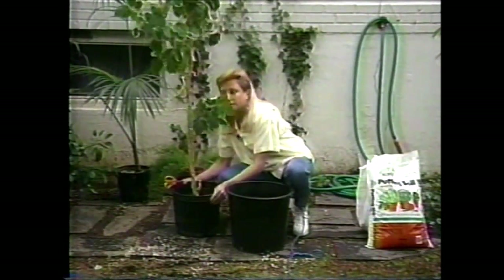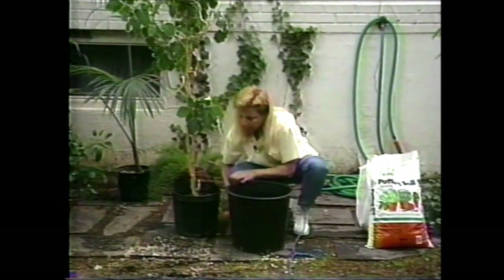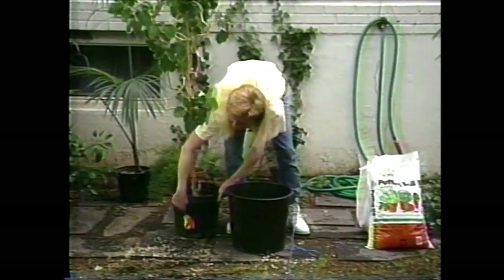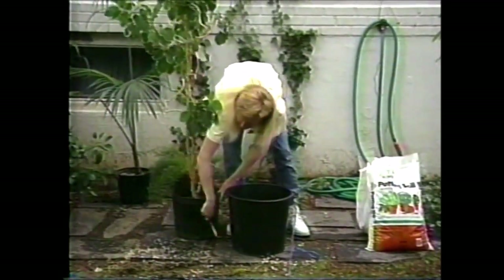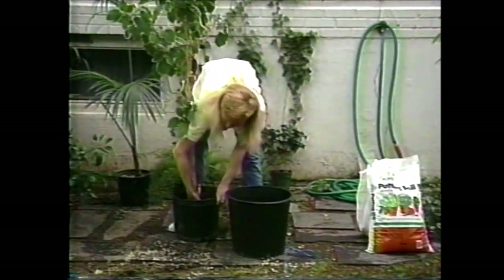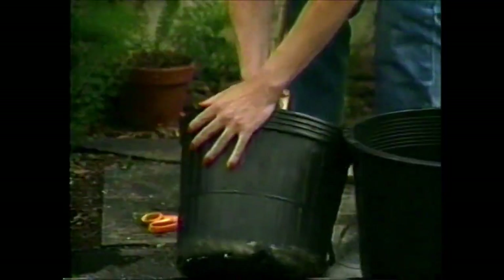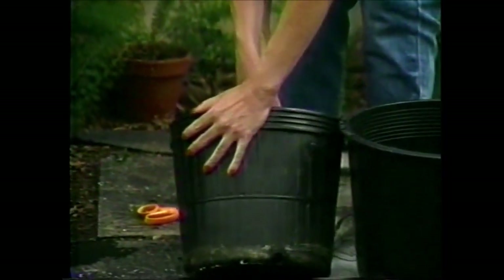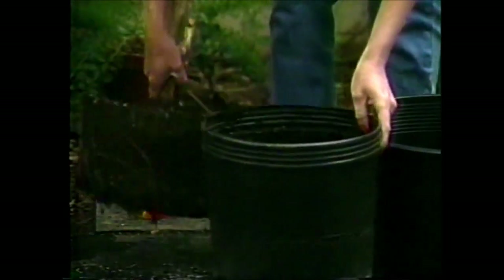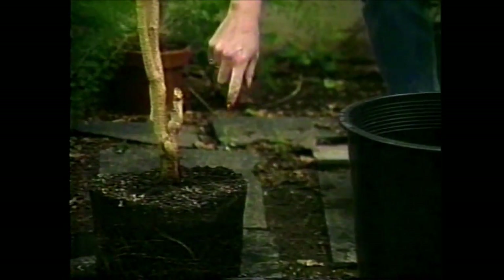The first thing you want to do with these big plants is to tap the side of the pot. You can use scissors like this, and that should get the plant able to come right out. This is always a delicate process with big plants, but it's coming out nice and slowly — and as you can see, it's come out as one big root ball.